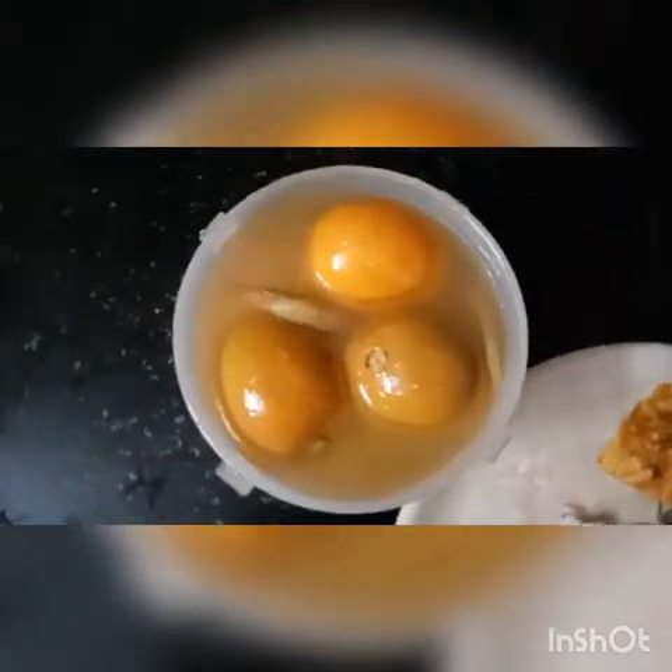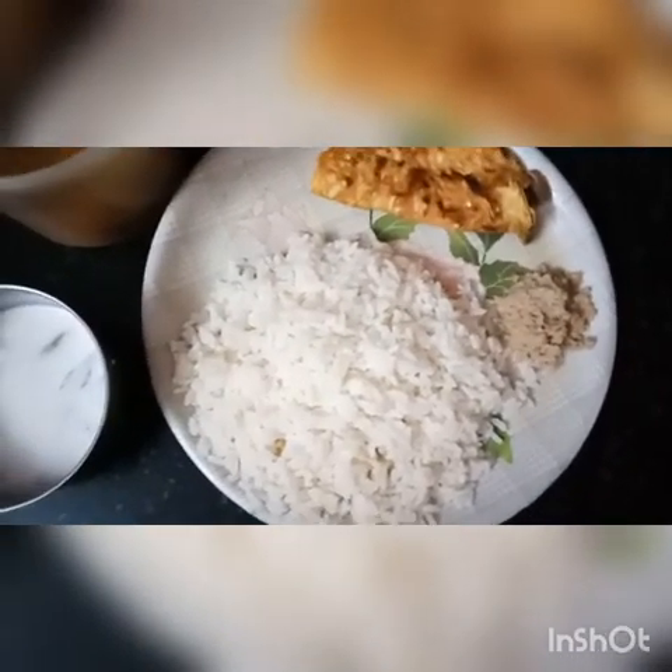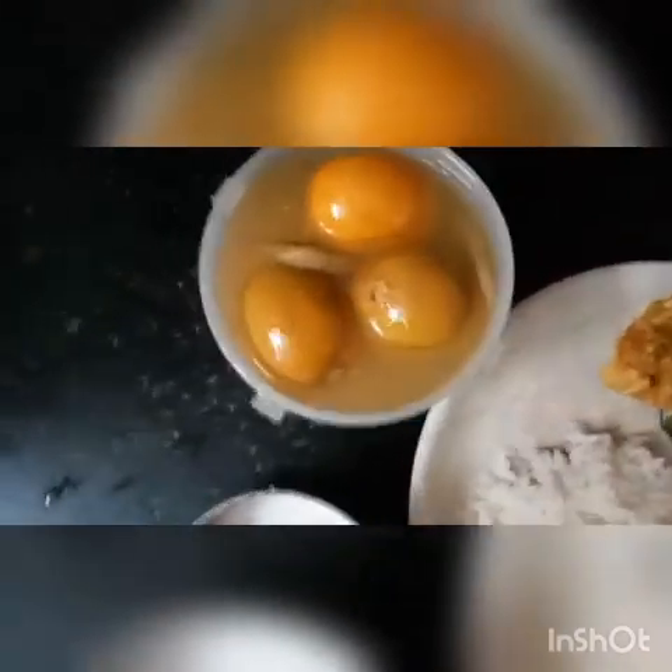Which my mother has given me, and we are going to make a special preparation. I am going to make a small soy sauce. Now my Kerala dish is ready — a simple recipe.